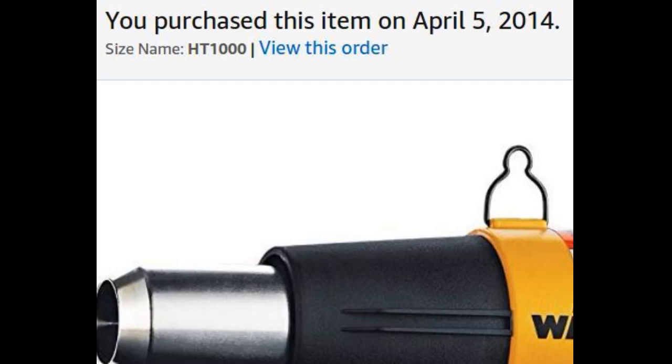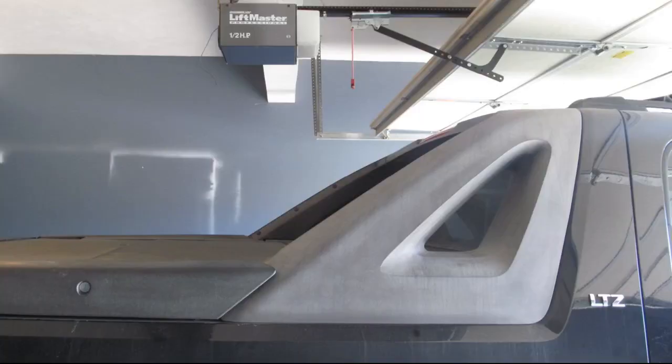I like it so far. Works as advertised and at a great price. Happy customer.